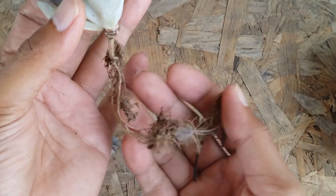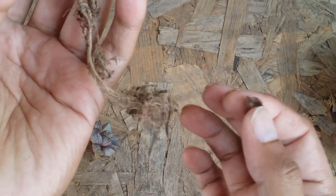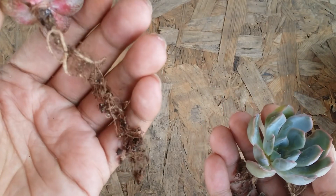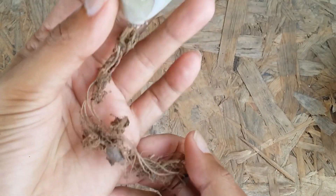Over here, this is how a succulent tends to look when you get it in the mail. The seller will always dry the succulent roots before sending it in the postage, because if the roots are wet and put in the box, the succulent will definitely get rotted. So every time whenever you purchase your succulents, the roots are going to be very dry like this.